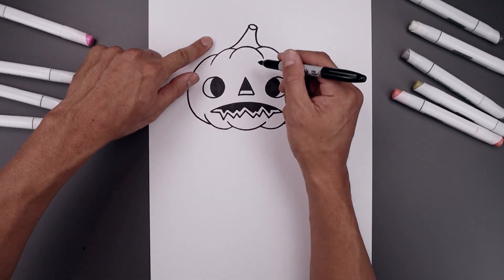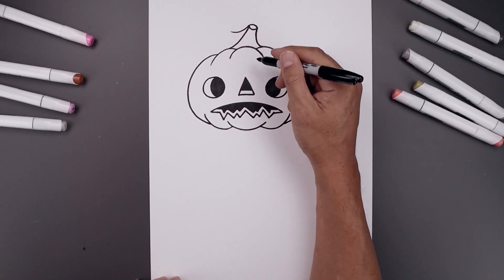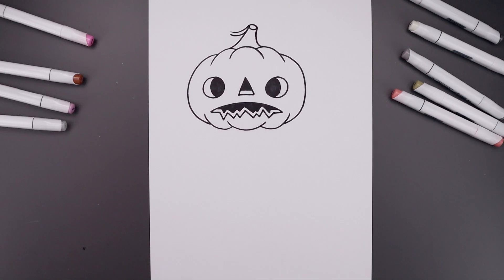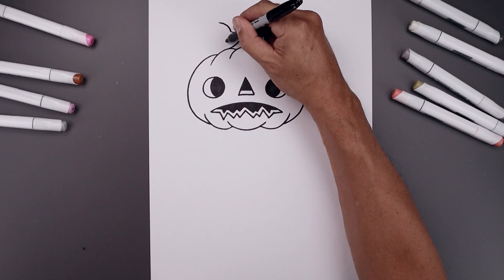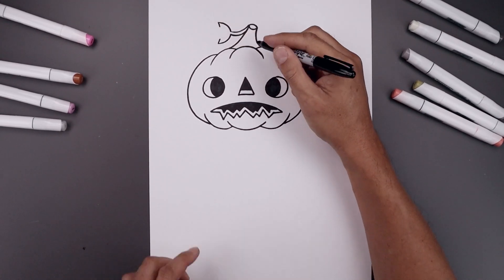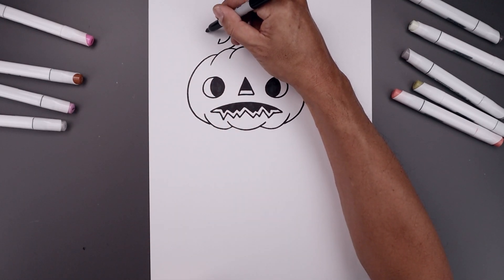Now add that leaf coming down across the left side. Start from the top, bend the stem coming down and across. Step down and draw that again. Let's draw the side of the leaf going up and out. Now draw a short angle line coming in, and we're going to curve this in and out towards the tip of the leaf.